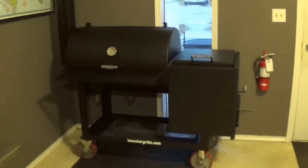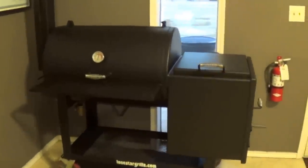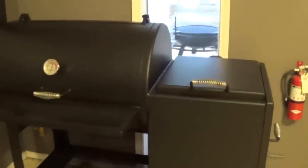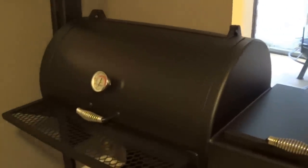This is our Lone Star Grills 24 inch by 36 inch offset pipe smoker. We use all quarter inch pipe — new material, not used, not reject, all brand new plate. Quarter inch is standard as well on the firebox.